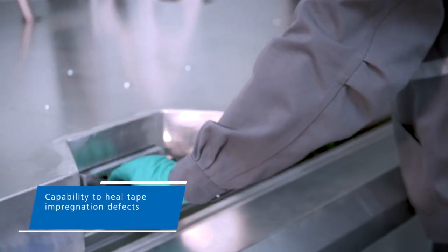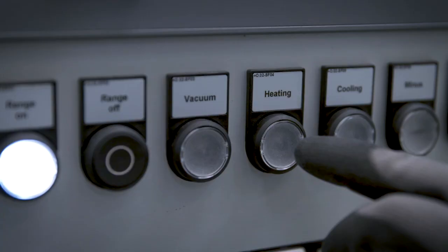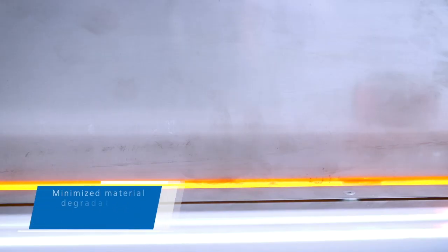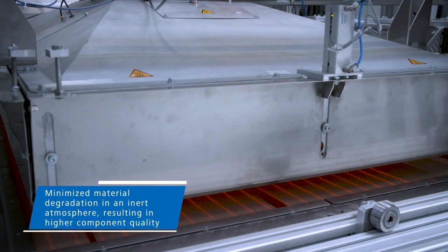In the second stage, the tooling is closed and vacuum is pulled inside the cavity. Next, the tooling moves into the infrared heater station where the tape layups are subjected to high intensity infrared radiation. In a brief moment under controlled IR heating action, the consolidation temperature is reached throughout the blank.